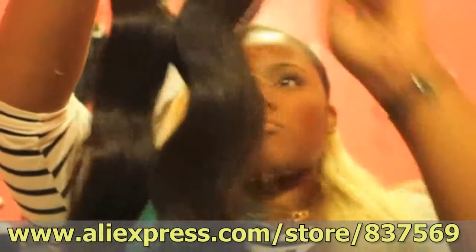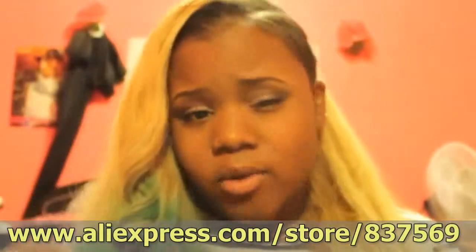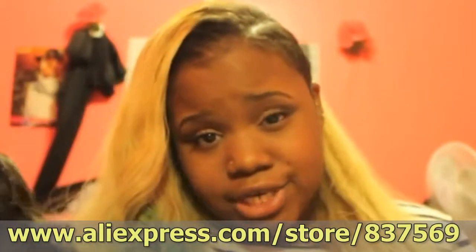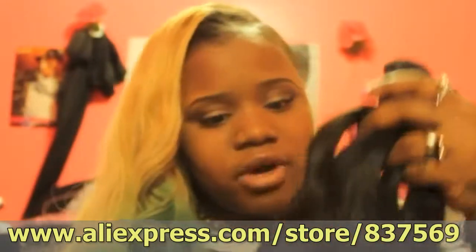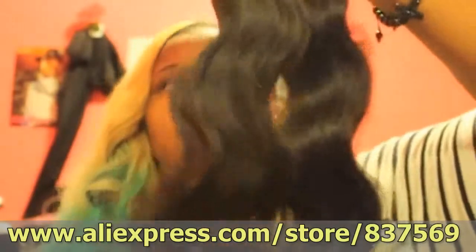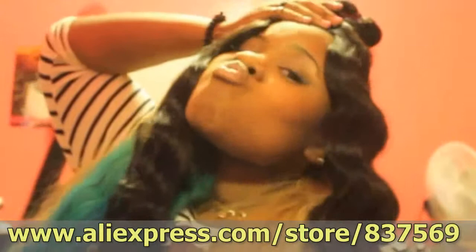They bundled the 28 and the 30 together, and the second 30 was separate, so this is the first two. The hair is very, very soft. The only slight scent I smell is that ammonia scent, which I guess is from it being in the factory. That's the case with most hairs — as long as it doesn't smell like corn chips, I'm perfectly fine. This hair is just really, really soft.